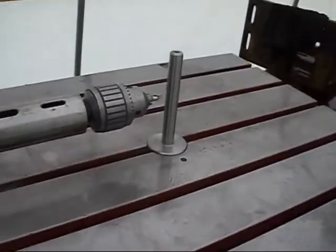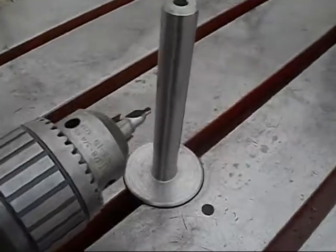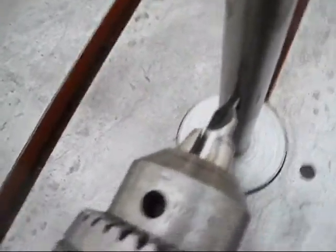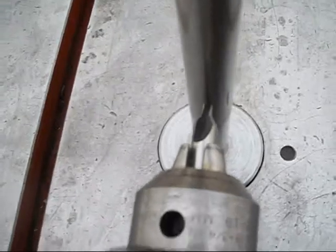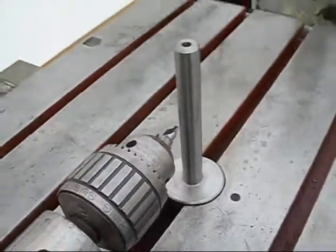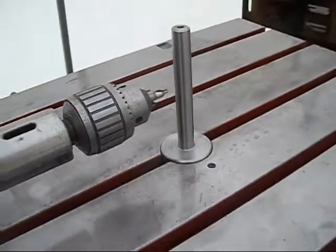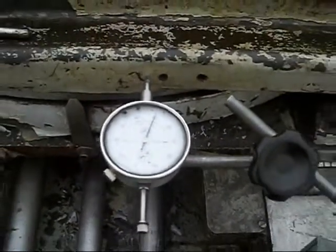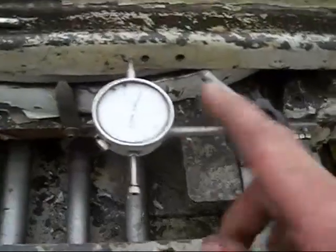I'll show you what I did. This I think is pretty well centered. I'll run that center out there — I think that's pretty centered, it should be anyway, with my center-finding device there. I'll show you what else I did: I set up a dial indicator here, and I knew how many thousandths I had to go, so I zeroed this off.